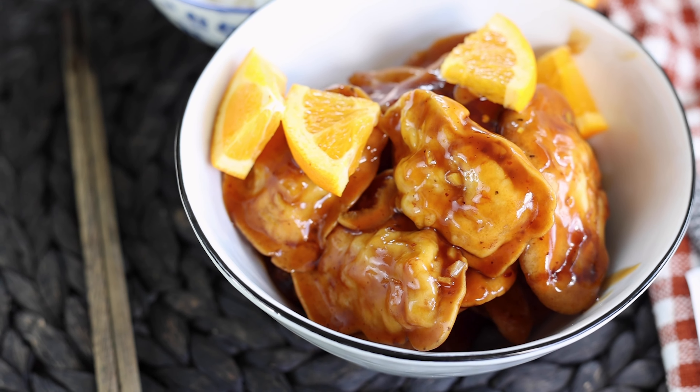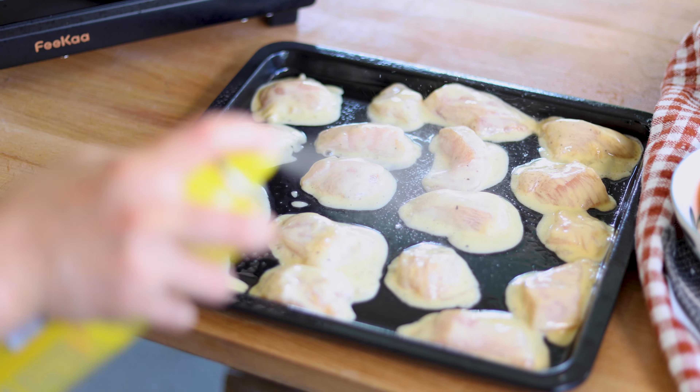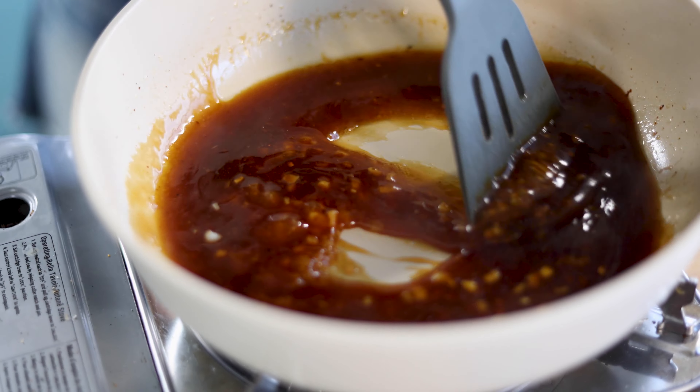Hello friends, welcome back. Today I'm going to show you how to make orange chicken with an air fryer. Orange chicken is one of my favorite American Chinese dishes and making it from home has become much easier and healthier with the air fryer. No need to double fry the chicken and you're going to love the sweet and tangy sauce. Now let's get started.